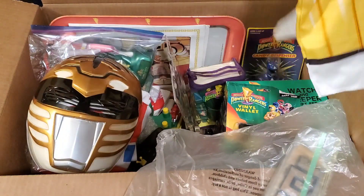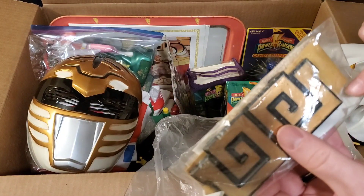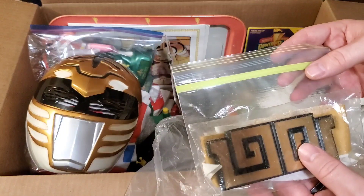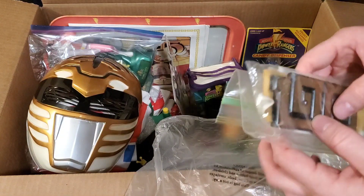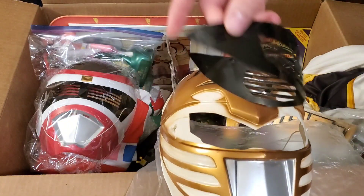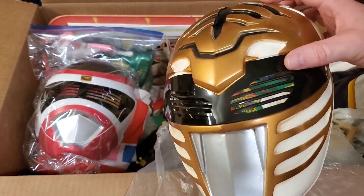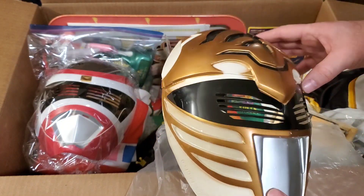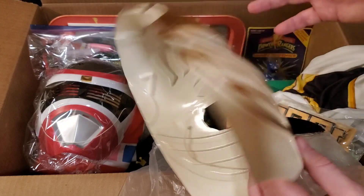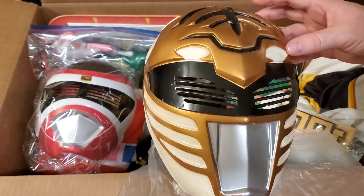It comes with the bodysuit and the belt, though the fabric on the belt is coming apart a little bit and leaving flakes — so be careful when opening it. But the belt is in here with the hard plastic White Ranger buckle. It also came with the mask. The visor needs to be glued back into the mask, but it's not really cracked or dented. It might be just a tiny bit yellowed. Still has the little band on it.